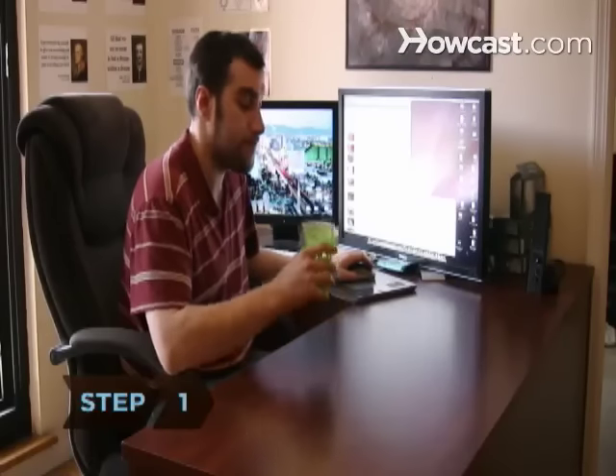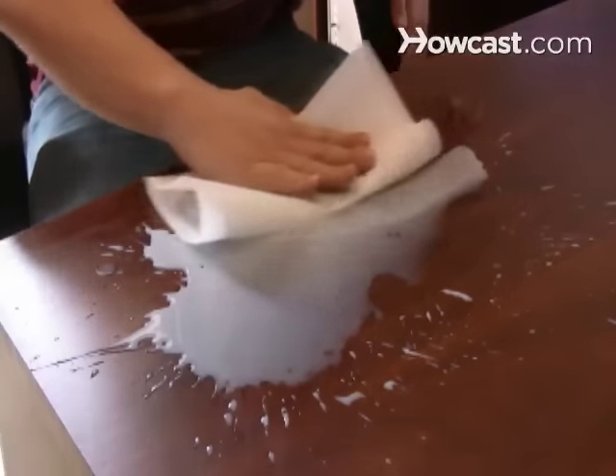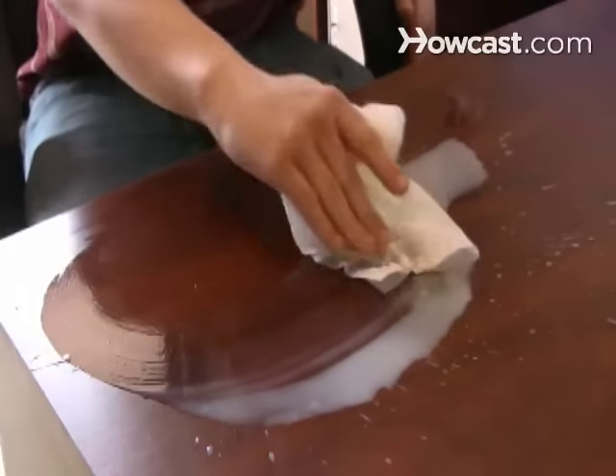Step 1. Blot spills immediately with a clean white cloth, and then clean the spot as quickly as you can. The more time that elapses, the more difficult it will be to remove stains.